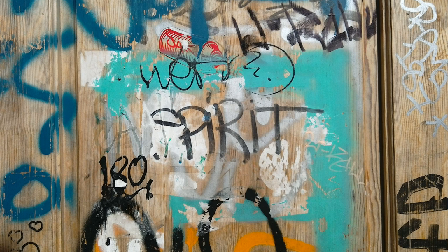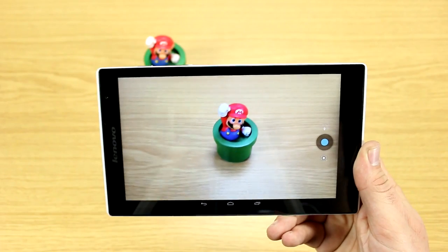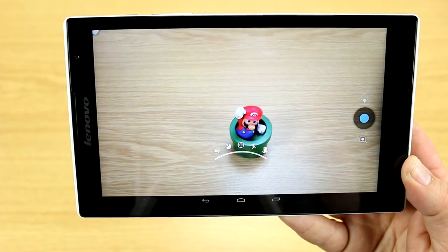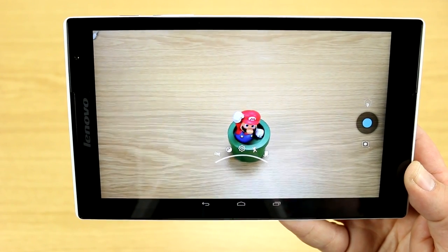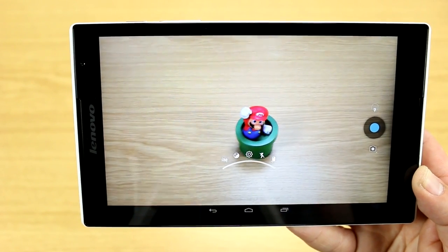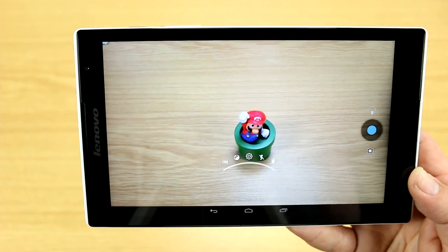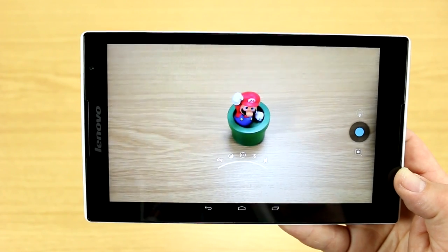The camera on the Lenovo Tab S8 is definitely one of the best I've seen on a tablet. The interface is very minimal — controls appear in the middle of the screen and include options for HDR mode, white balance, lighting conditions, and flash toggle. There's a panoramic mode, but the resolution drops to about 1536 by 564 pixels, so panorama shots won't be the best. Overall though, the camera is a strong point for this device.